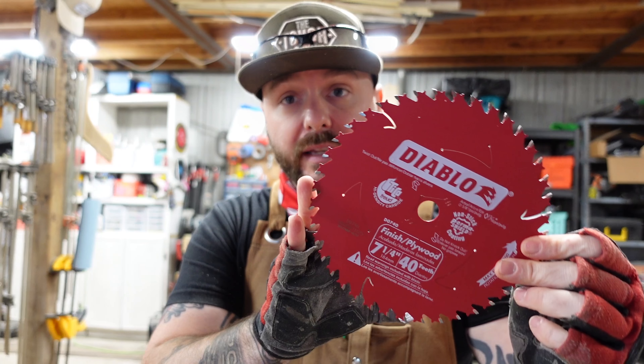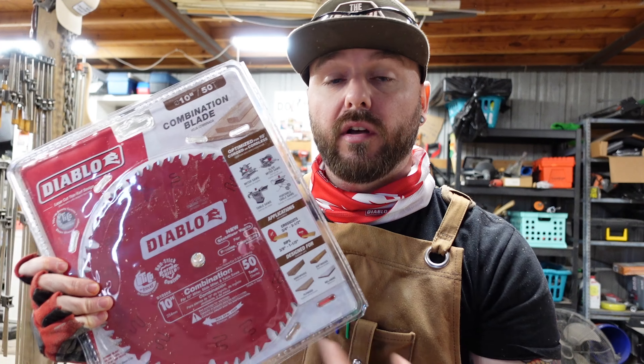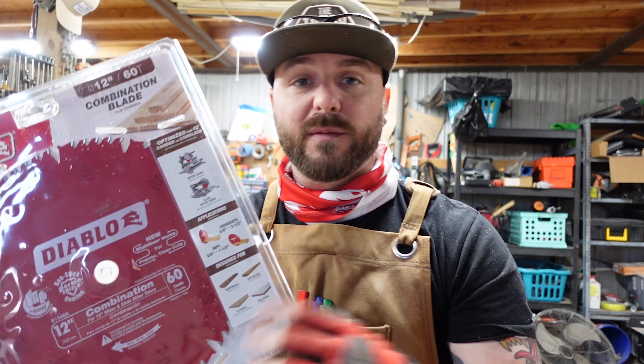Now, as mentioned before on the blades - Diablo. This is the 7¼ inch. You also see their 10-inch blade, which works in our table saw as well as one of our miter saws. We also have a 60-tooth 12-inch blade, specifically for the DeWalt miter. For a project like this, especially before you make a ton of cuts, that would be the time to go ahead and get some new blades.